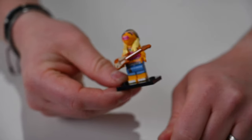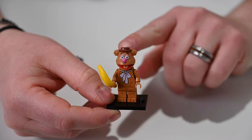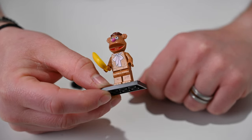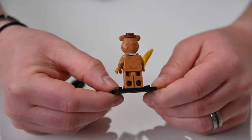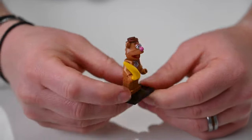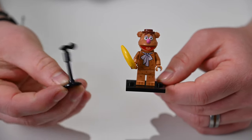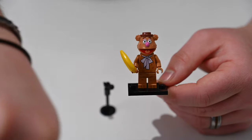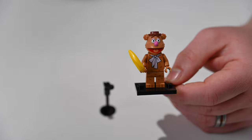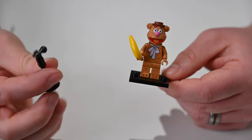Next we have Fozzie Bear, who looks great as always with a custom molded head. He comes with a banana to hold in his hand and plenty of custom printing showing all of his fur — you can see the back and sides with neat details on his head. He also comes with a stand-up microphone, which is great. Mine actually came with two extra pieces — an extra microphone and an extra staff — in case you need to swap them out.